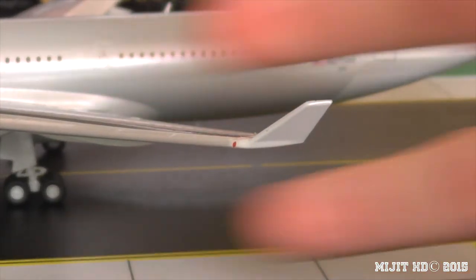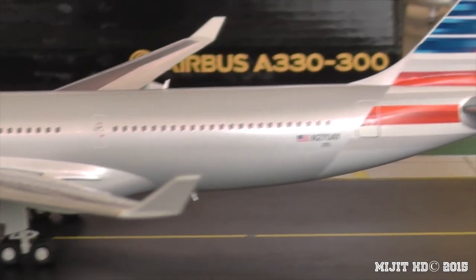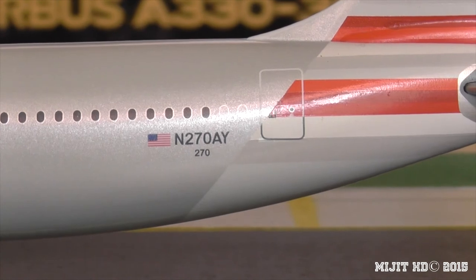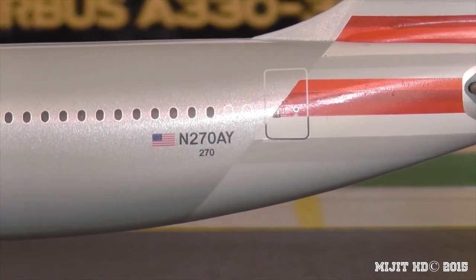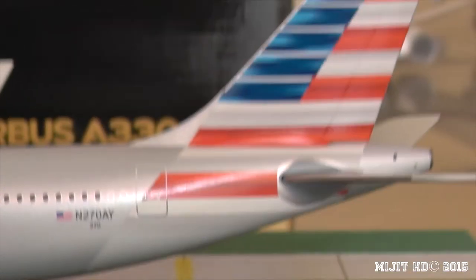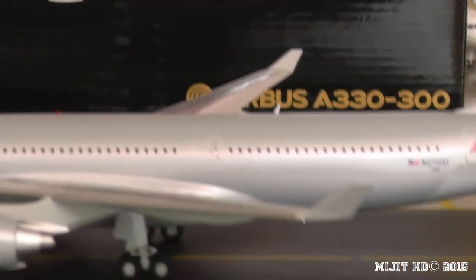There's the red navigation light on the port side. The registration reads N270AY — November 270 Alpha Yankee. There's the American flag; American Airlines is a U.S. flag carrier, and the American logo is basically a representation of the American flag.